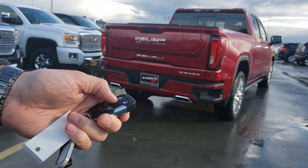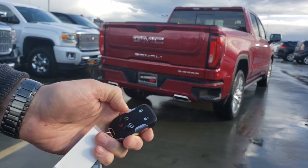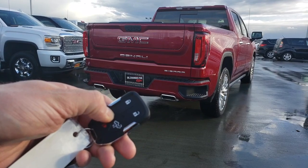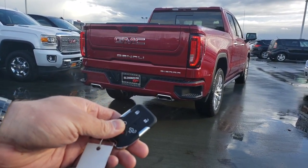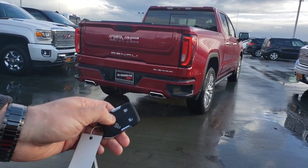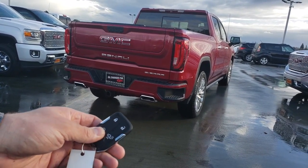Here's how to automatically start your new Sierra. Hit Lock, then hold this button down for about 10 seconds. Your taillights come on — now it's started. If you want to shut it off, hold that button back down and it shuts off.